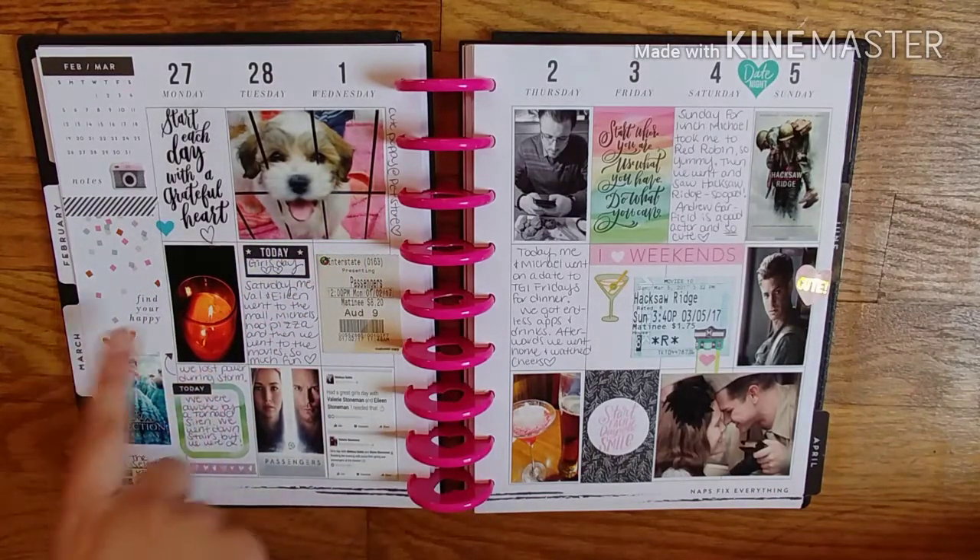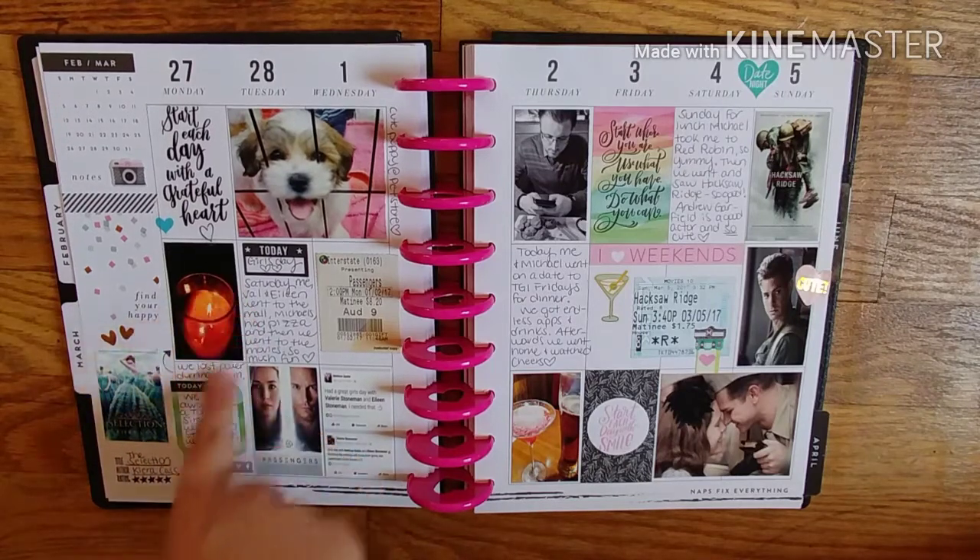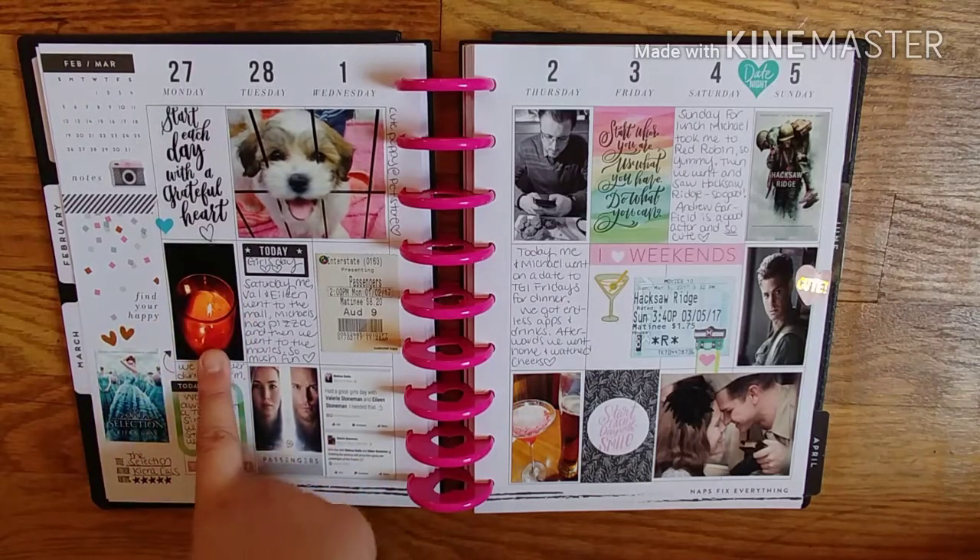We lost power during a storm — it was actually a tornado warning. We were woken by the tornado siren and went downstairs, but we were okay, nothing happened. The power went out, so I took a picture of how we used candles. The power went out two hours before I had to get up for work — it was so annoying.